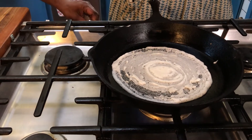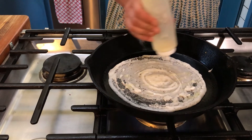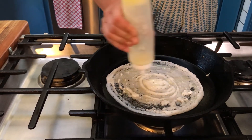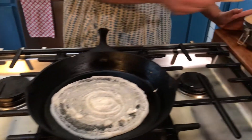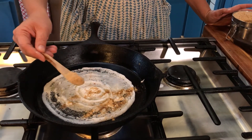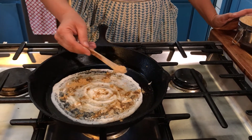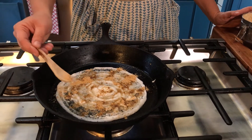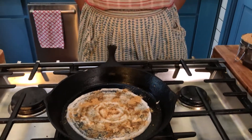Then you add your ghee. You want to put a good amount of ghee on because this is a ghee roast, so you really want it nice and crisp. Let that cook, and then we add the gunpowder. I'm adding quite a bit of gunpowder because we like it spicy, but due to its name, it is quite spicy, so you decide how much you'd like.